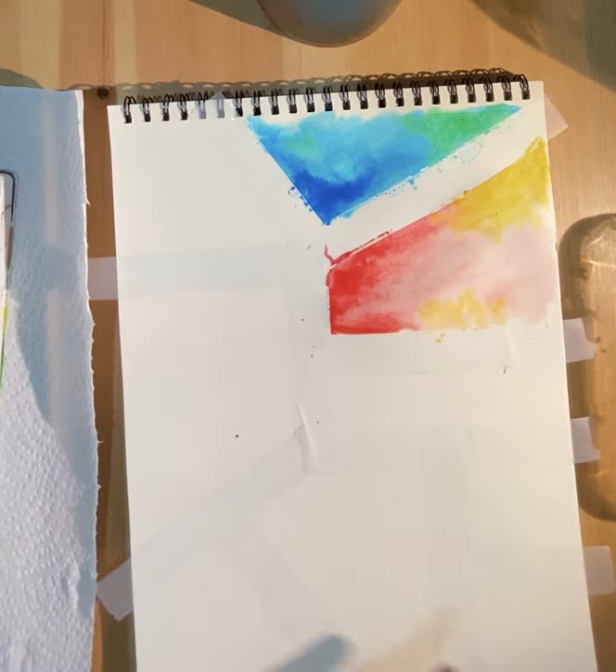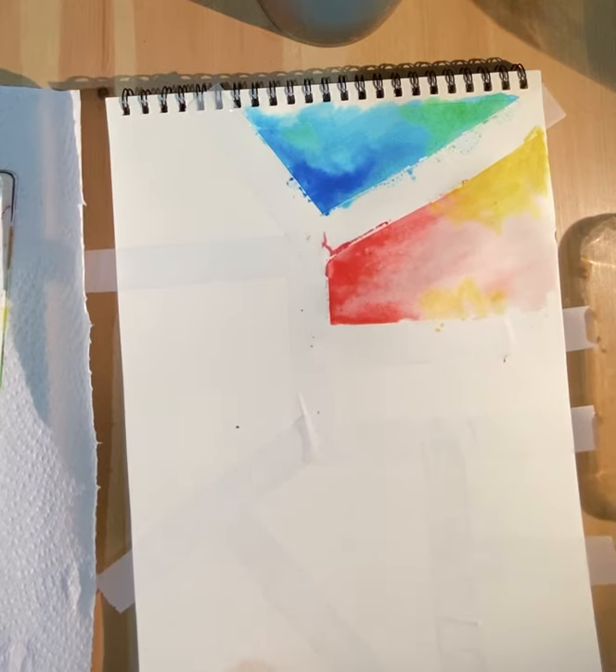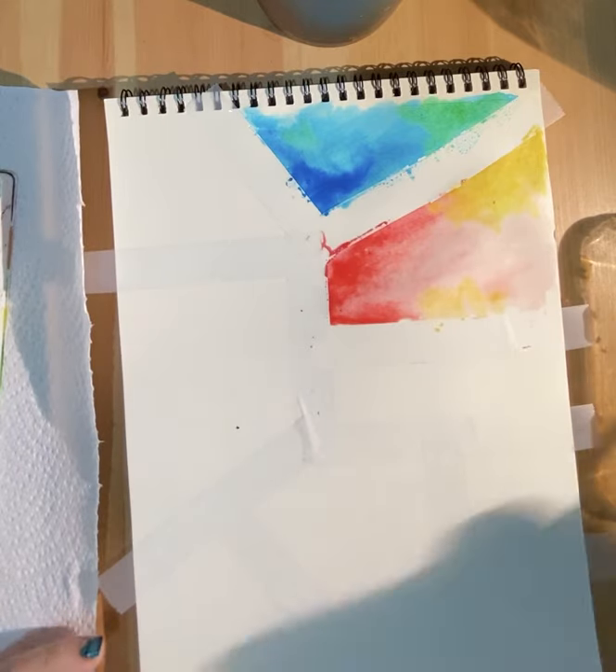You're going to keep doing the same thing to every single one of these little spaces. Remember, you can paint them whatever colors you want. I'm going to move a little quicker.